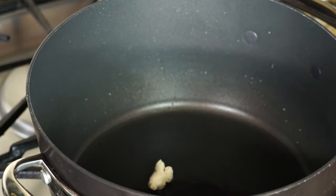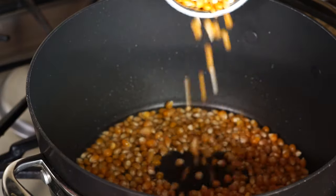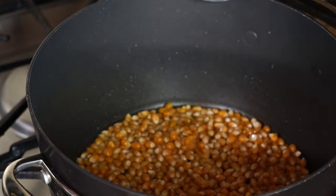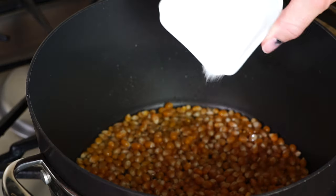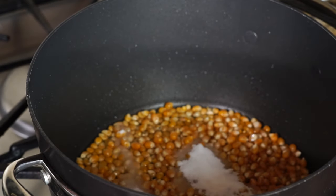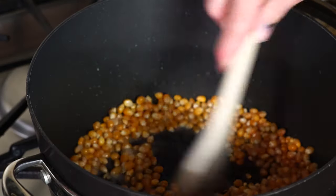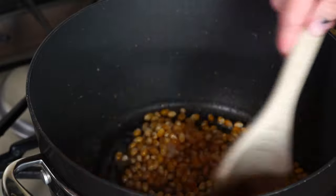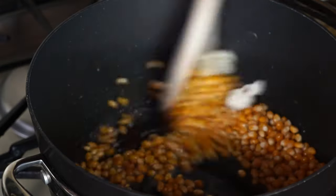I'm going to dump in just enough popcorn to cover the bottom of the pan — I usually use about one cup. You just want it to be one kernel deep, and then we're going to pour in sugar and a good pinch of salt. Give that a quick stir to make sure everything is coated. This is going to add that sweet and salty flavor.